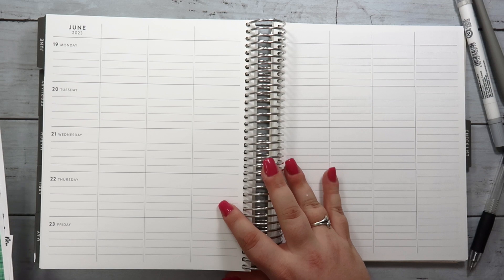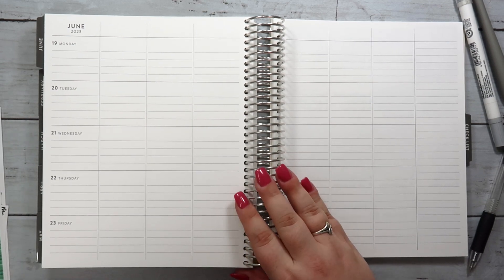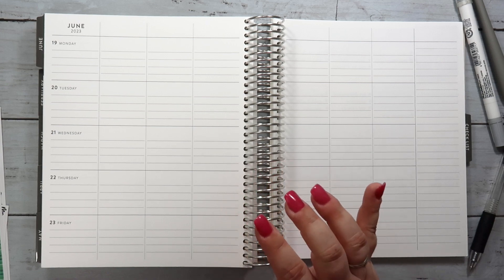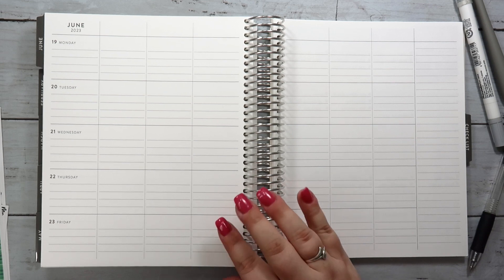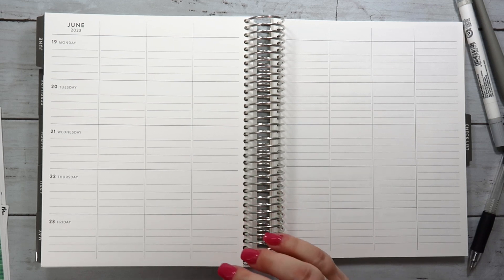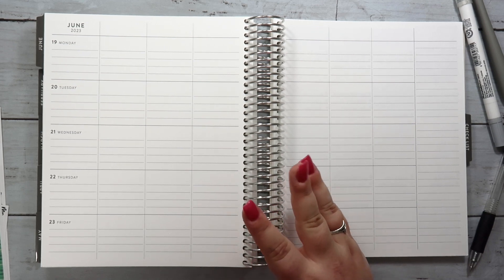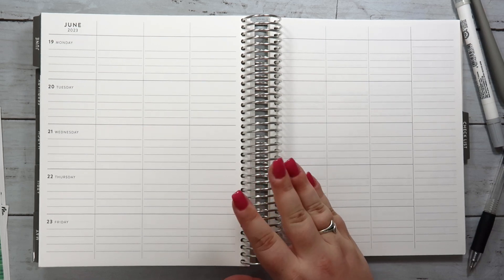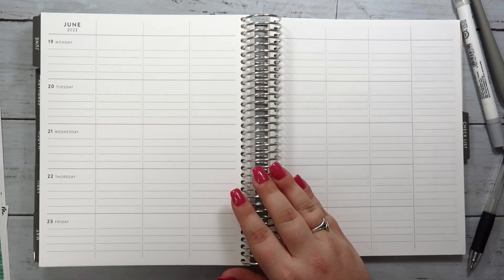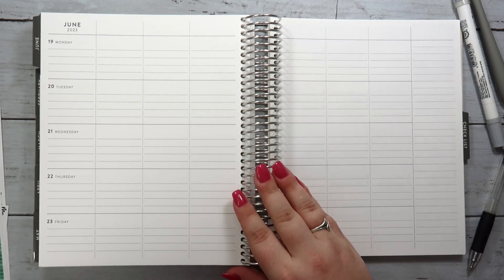I wanted to jump in because I was just so excited for this new size. I've previously been planning in the Erin Condren teacher planner — the focused teacher planner that was 8.5 by 11 size. That was great, it worked out really well for me. I love the layout, but the size was just a little bit big. There is just some hassle that comes with trying to use sticker kits in the 8.5 by 11 because a lot of shops don't sell those kits for that size, including my own.